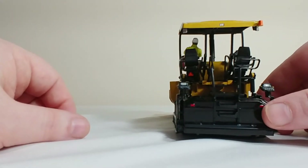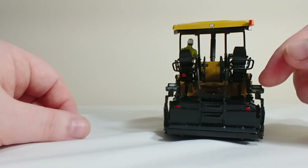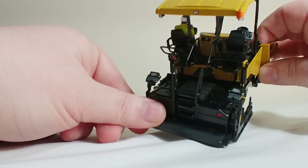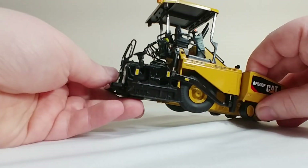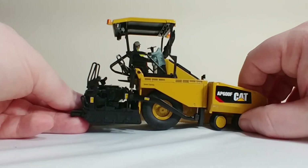On the back, you can see a very, very detailed screed mechanism with some controls that are highlighted and painted great. If I can tilt it there, you can see those a little bit better. We'll show the screed details on the other paver as well. The function and detail on the screed in particular is the same on both models.